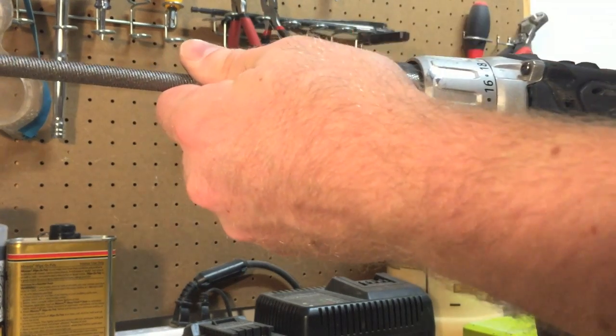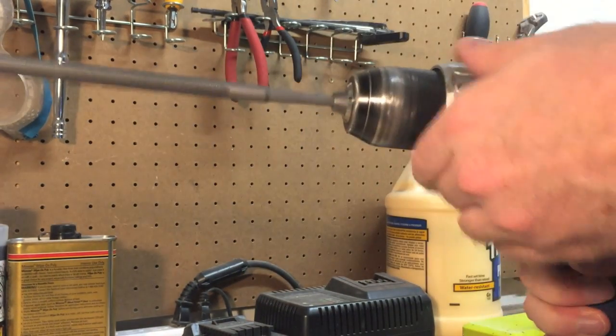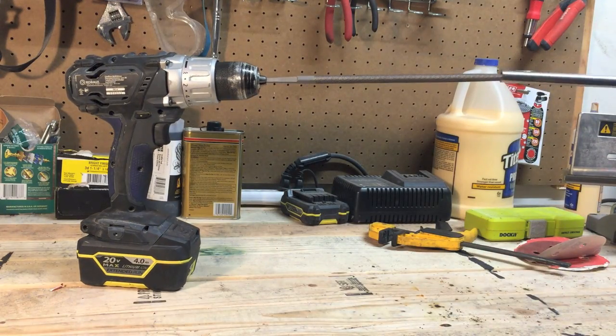For the casing, I used half-inch round steel tubing with a 3/8 inch diameter center, which was just slightly too small to slide the Sharpie tip into. I used a round file on my drill to bore out the center a bit to get the diameter right.